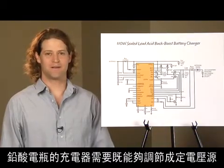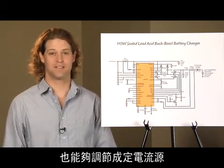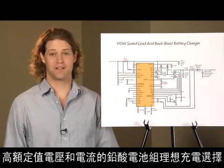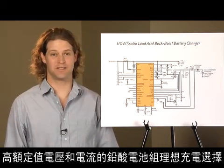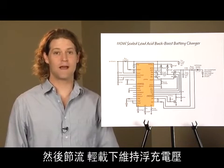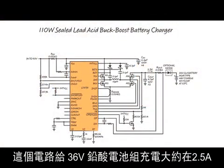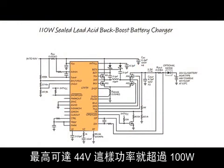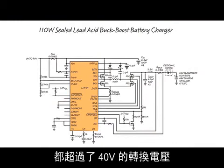Sealed lead-acid batteries require a charger that can regulate both constant current and constant voltage. The high voltage rating and charge currents of sealed lead-acid stacks make the LT3791 an ideal choice. It provides constant current until the battery is charged and then throttles back and regulates a float voltage with a light load. This circuit charges a 36-volt sealed lead-acid stack at about 2.5 amps, up to 44 volts — that's over 100 watts. The 44-volt charge voltage and 41-volt float voltage are beyond the reach of 40-volt converters.